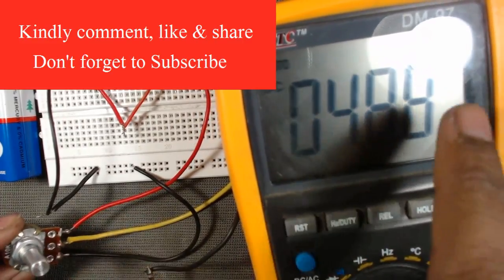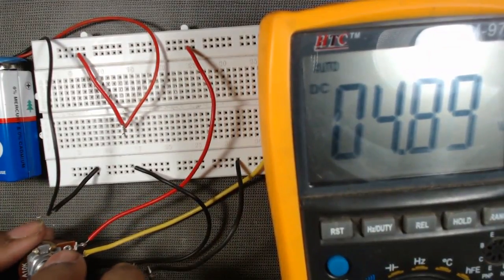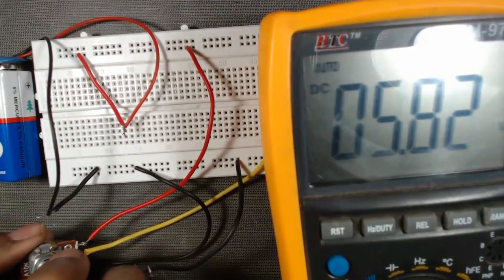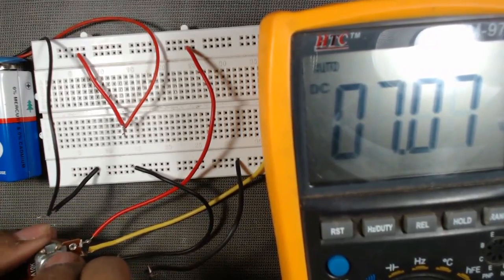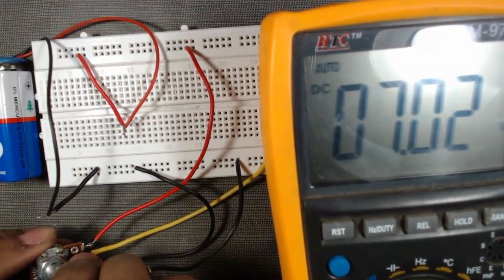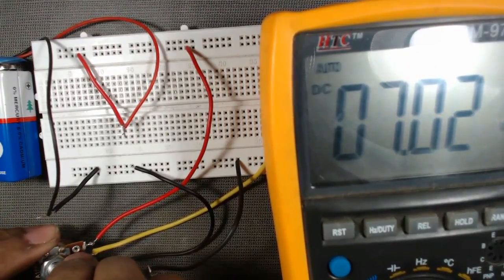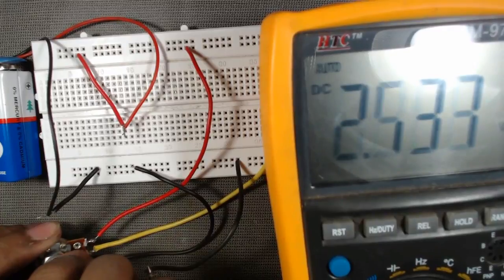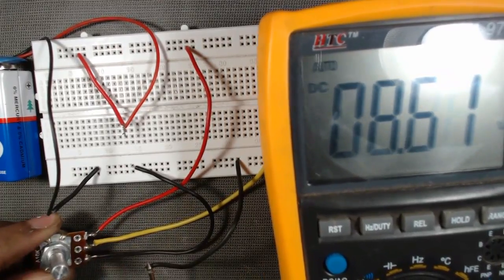So in this case the potentiometer is acting as a voltage divider. By using a potentiometer, we can use it as a variable resistance and also as a voltage divider.